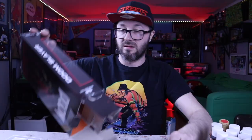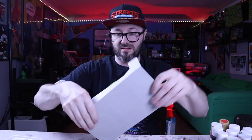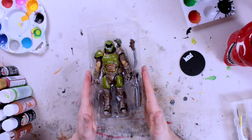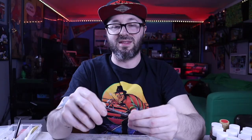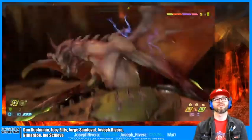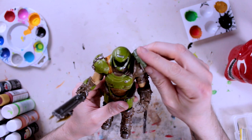First things first, here's the package. Doom Slayer has a little bit of artwork on the side, a great picture in the back with a little bit of fire in the background and the great Doom logo. Let's open this up. Looks like there is a stand in here and it comes with two weapons — a shotgun, and an attachment that went on his gauntlet for glory kills in the game.